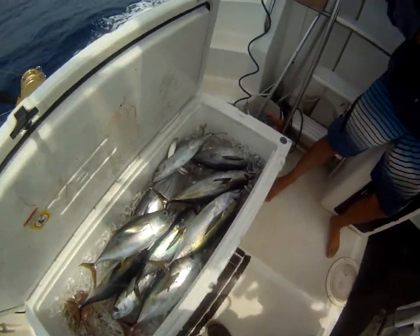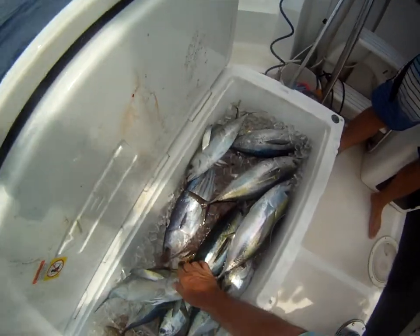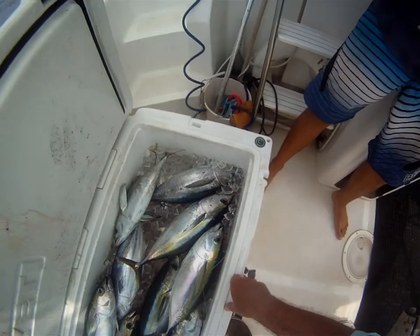So there's the yellow fin tuna — and what's the other one in here? What's this one here? Skipjack. Skipjack tuna? Just as good? Haku, no. What's this one here? Same thing? No, all yellow fin except for the one.